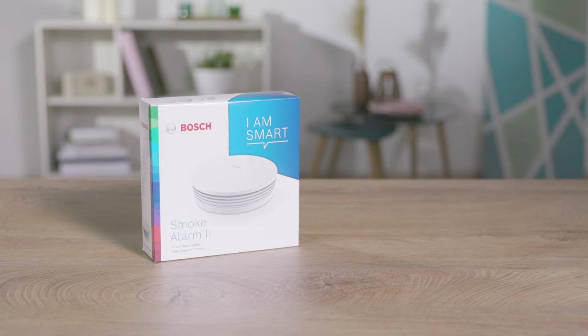The Bosch Smart Home Smoke Alarm 2 gives you a reliable warning when smoke is detected. In addition, the siren can be used as a deterrent as part of the alarm system.